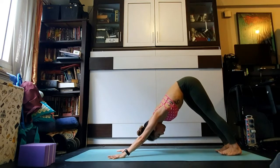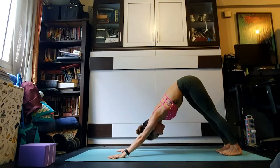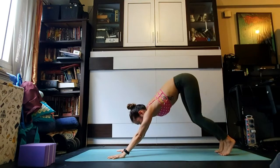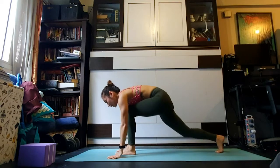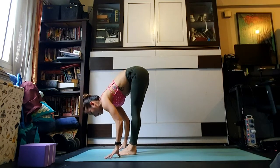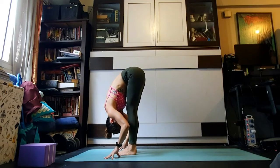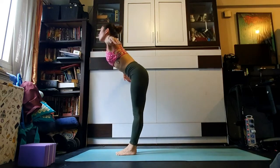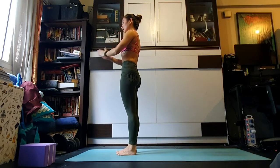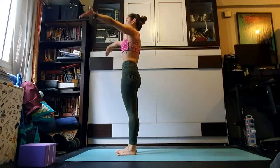Take another full breath — we're going to move a little more quickly through the next few vinyasas. Outer arms hugging in, rolling weight into the inner corners of the hands. Exhale look forward, bend the knees, left foot in between the hands, right foot steps forward to meet the left. Inhale halfway lift, look up and lengthen. Exhale fold. Inhale, come rising all the way up, reach through the thumbs. Exhale samastitihi.